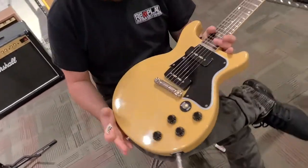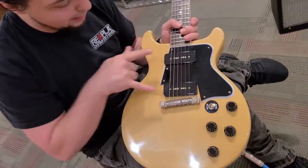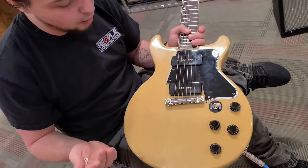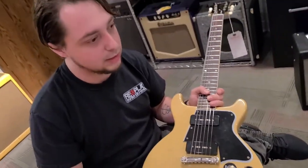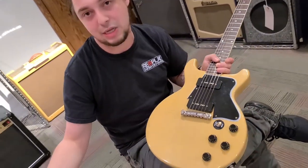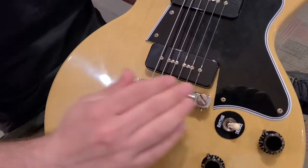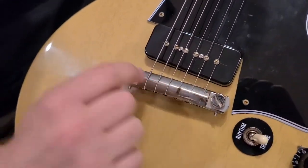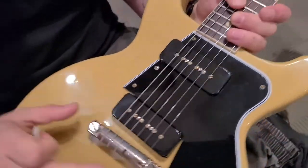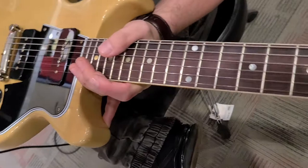So what exactly is that? The double cut has two cuts here — you guys probably all know that. It's got the P90s here. VOS means vintage old stock, meaning that they age the guitar just to look the part of playing the 1960 role. So here you'll see some aging — it might be hard to see on camera — but there's some aging in the hardware itself, and maybe a little bit on the pick guard. It's very lightly aged on this one.